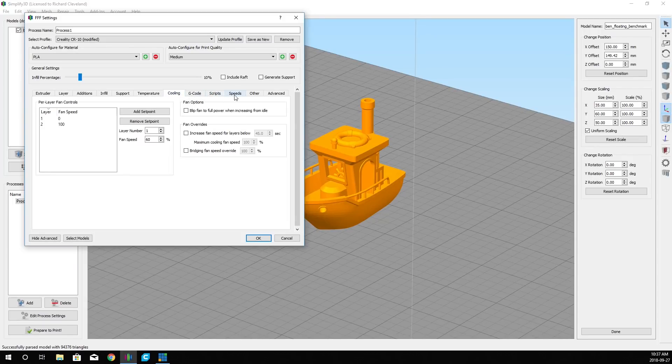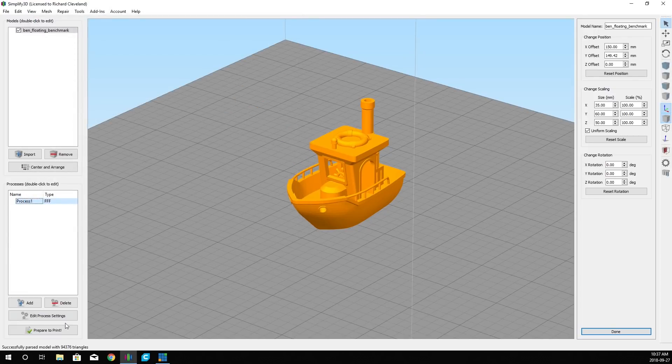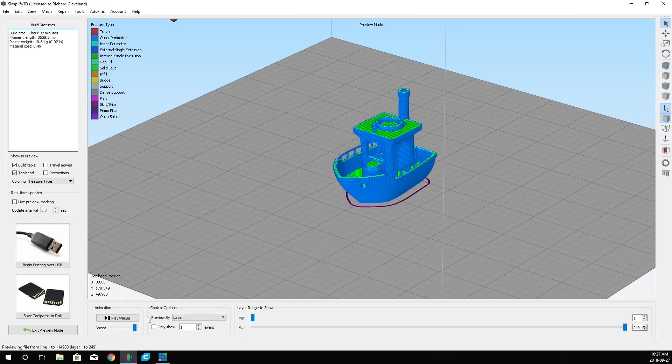We don't have to worry about G-code scripts. Speed we're going to leave at 40 millimeters per second. That's pretty much it, so we can go ahead and prepare this model for printing.